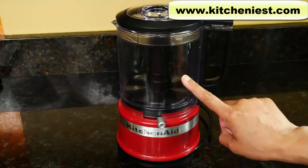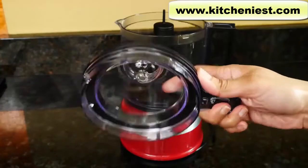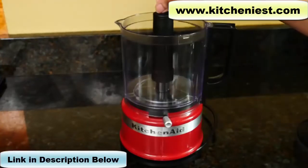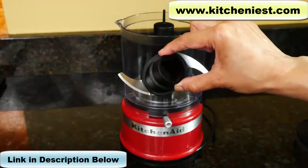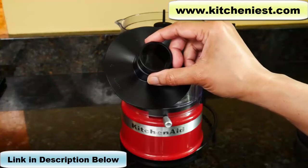It comes with a 5-cup BPA-free bowl with a spout and handle, a lid with a hole so you can pour in oil for dressings, a drive adapter, a stainless steel blade, and the whisking accessory for whipped cream and egg whites.